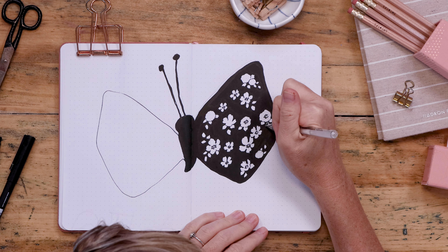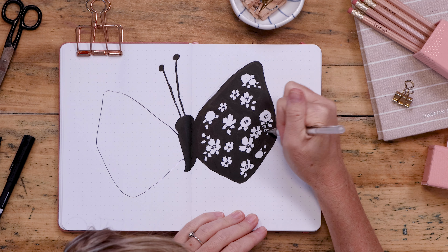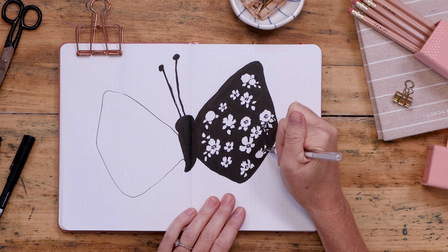It's really good to reframe, especially as women — or any adults really — because we can be so hard on ourselves. So that is the Tada list. That's what we're doing here.